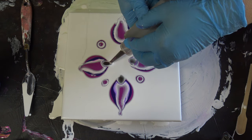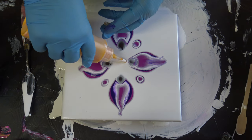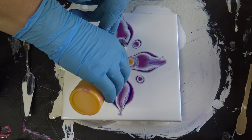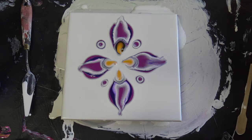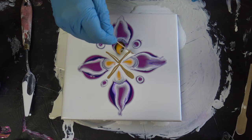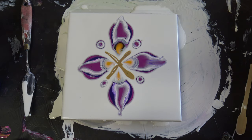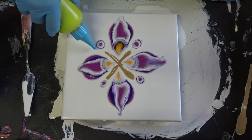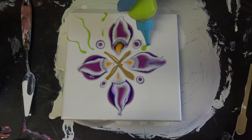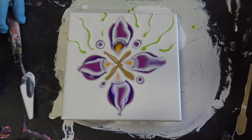And now I will add van dyke brown here. I don't know why, I just want to add this van dyke brown. And some yellow. And I will add some gold in between, and with this yellow-green — kind of leaves, I don't know.